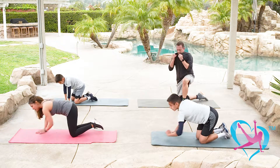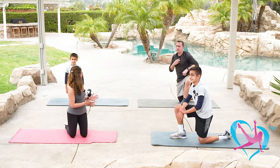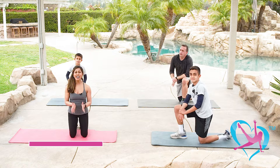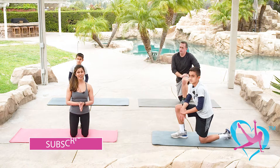You made it to the end of the workout — I'm so proud of all of you. Go ahead, grab a drink of water and get ready for our cool down and stretch.